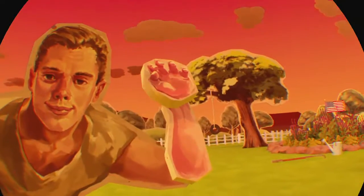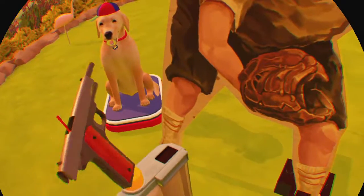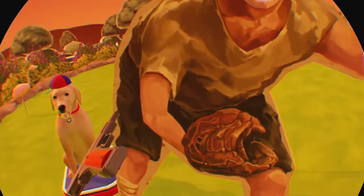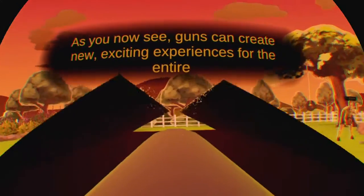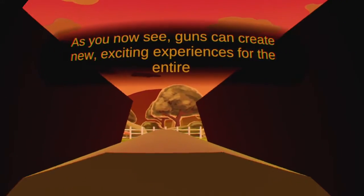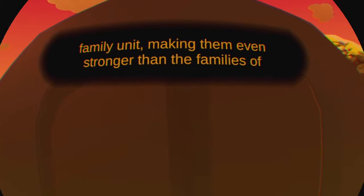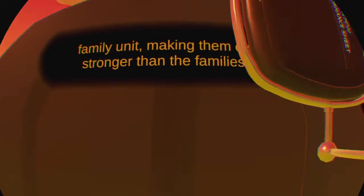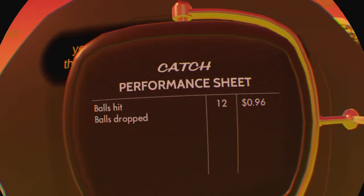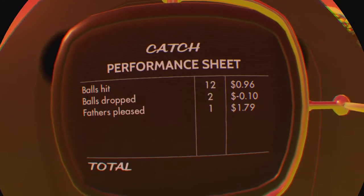High five! Whoa there, that's a strong high five you got there — don't wanna break your old man's wrist, do ya? Hero! As you can see, guns can create new exciting experiences for the entire family unit, making them even stronger. They can all share in their patriot experience and have fun whilst keeping everyone safe. An armed family is a happy family!